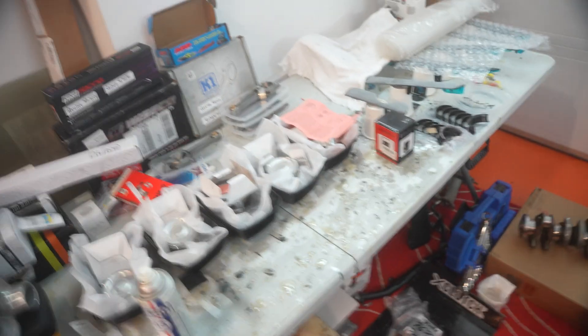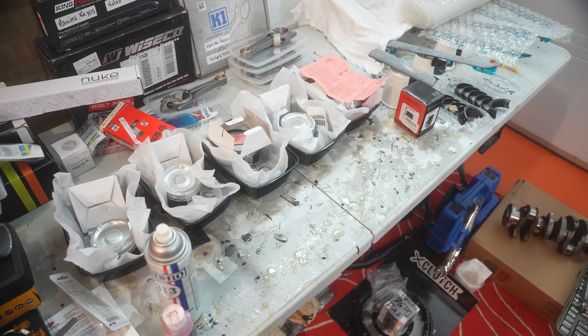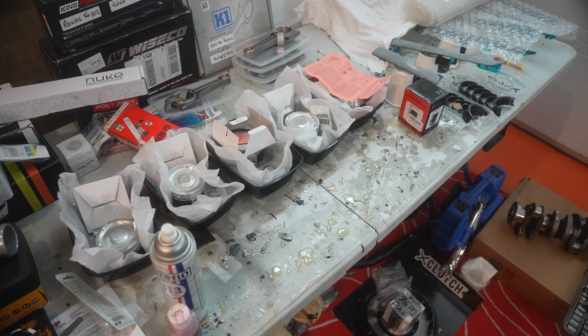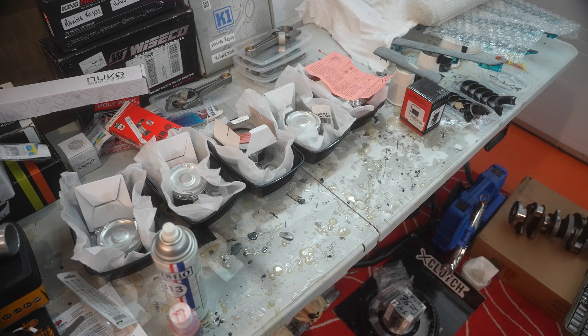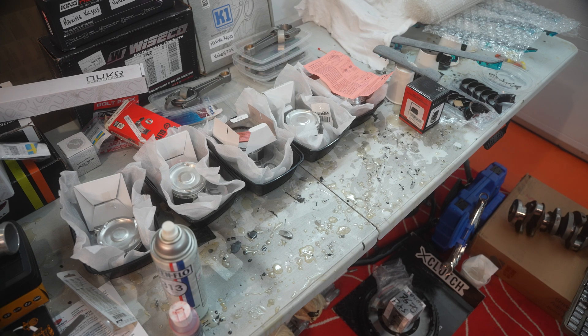All five cylinders and all five piston ring sets are perfectly gapped — the top compression ring at 0.015" and the second at 0.018". That's going to be the end of today's episode. Thank you for the likes, comments, and DMs — it's really appreciated. If you have any questions or uncertainties, feel free to DM me. See you in the next episode where we'll put the pistons and connecting rods together and install them fully assembled with the crankshaft.